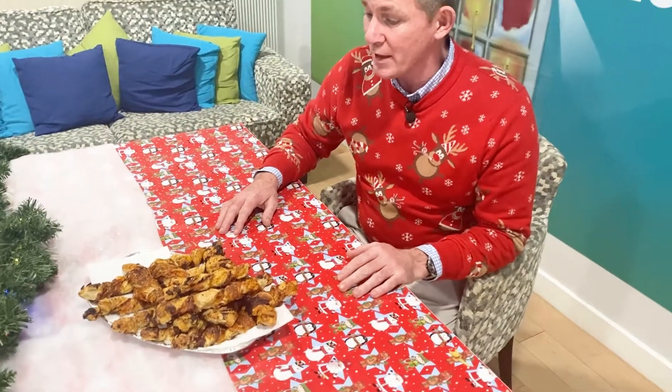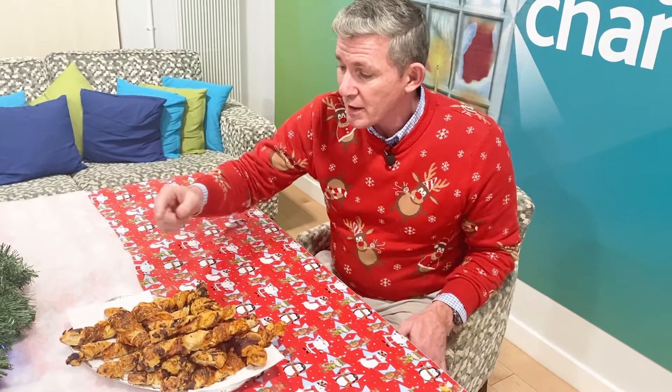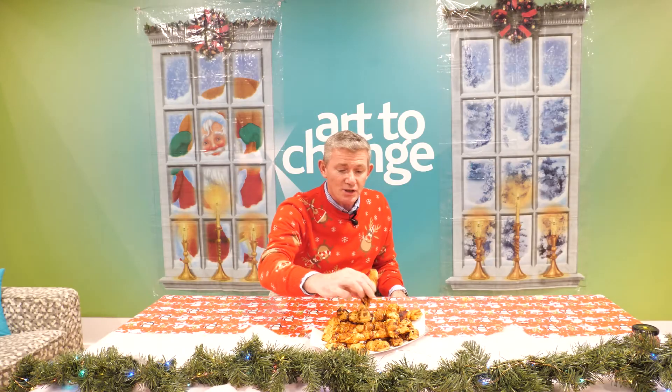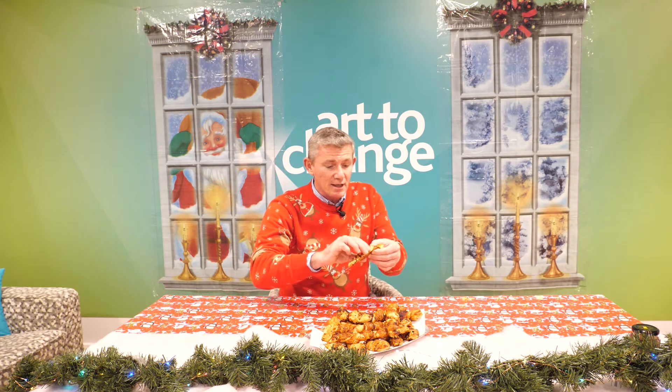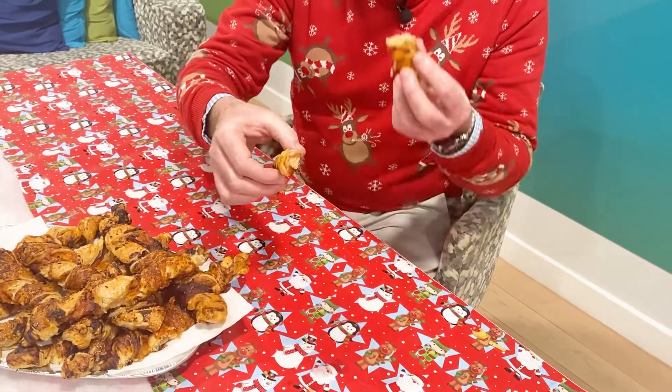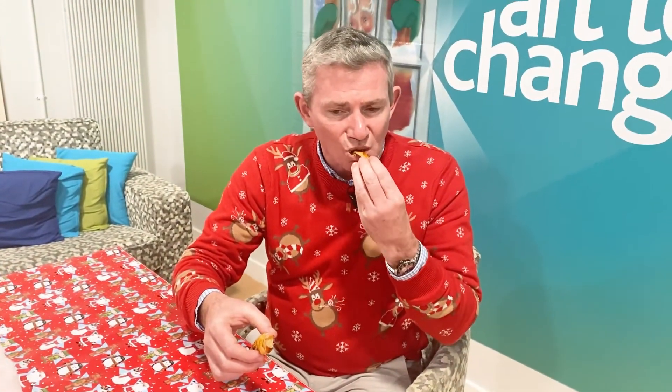There we go - 20-25 minutes in the oven and we've got a nice golden brown. You can see the wrap of the pastry, the ham and the cheese. They're nice and coarse and steady. Take a little bite - nice crunch. You can see the ham in there. Beautiful. Perfecto. Merry Christmas.